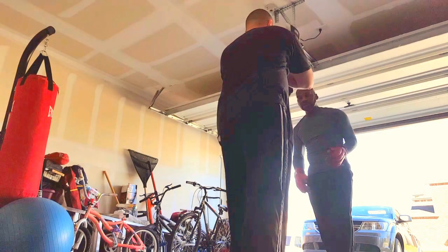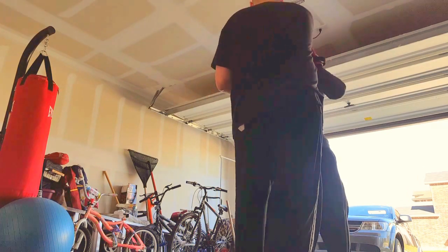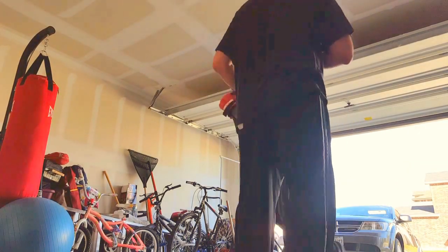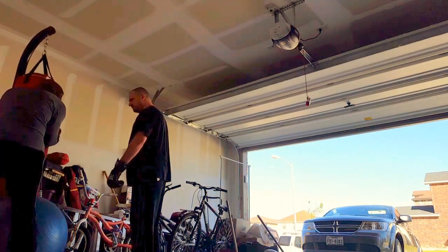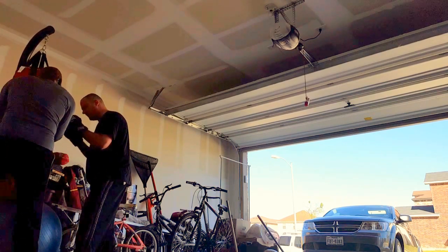Uppercut or right here — step, pivot, bang. Everything's stored up for you. You gotta learn how to get that short power: drop your weight and pop. Not bad.